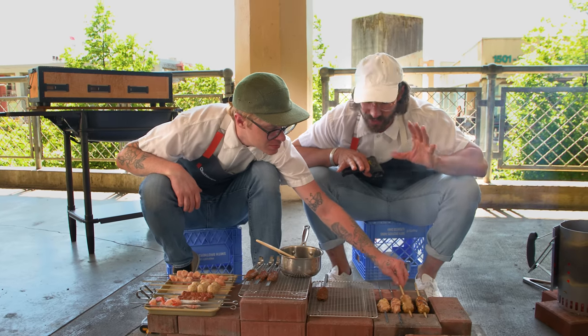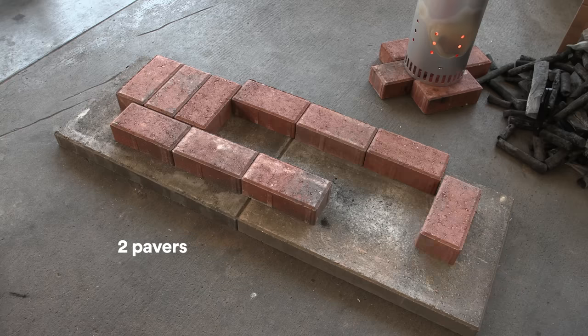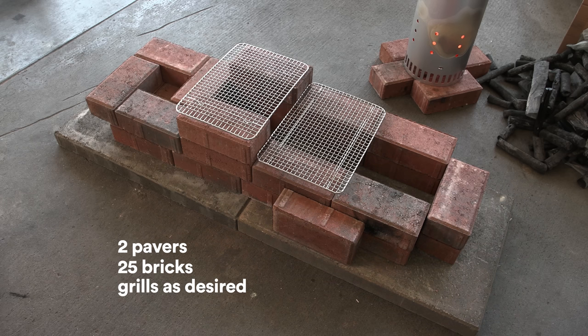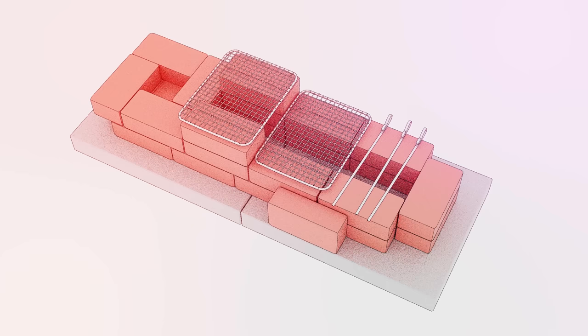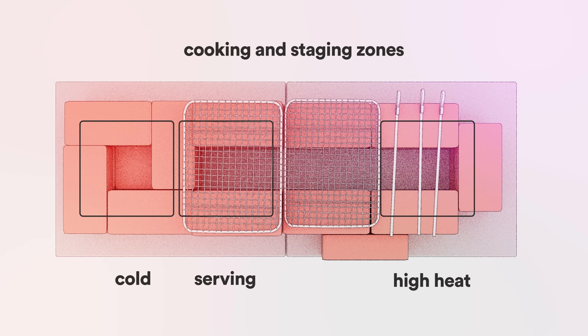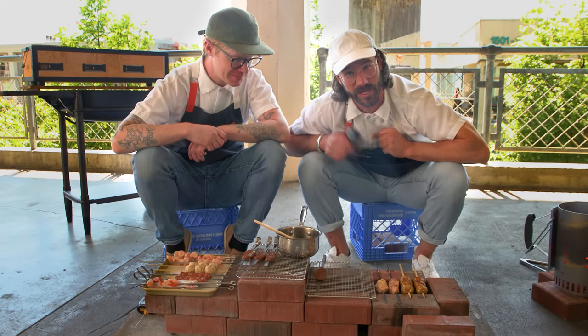What we've got here is the ultimate DIY hibachi made with about 25 bucks for the bricks from your local hardware store. It's outperforming our $800 hibachi grill. We've got a cold zone workstation, a serving zone, a super hot zone, and a resting and glazing zone. And you can build it anywhere. We're going to show you how to make one.